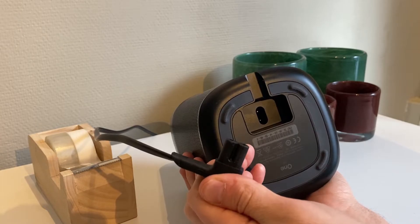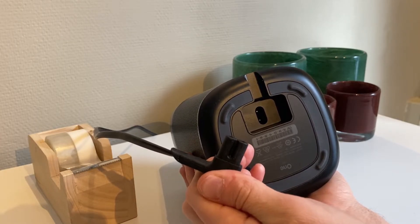First off, start by unplugging the power cable from the speaker, either from the speaker itself or from the wall socket, but leave one of the ends of the power cable still connected.